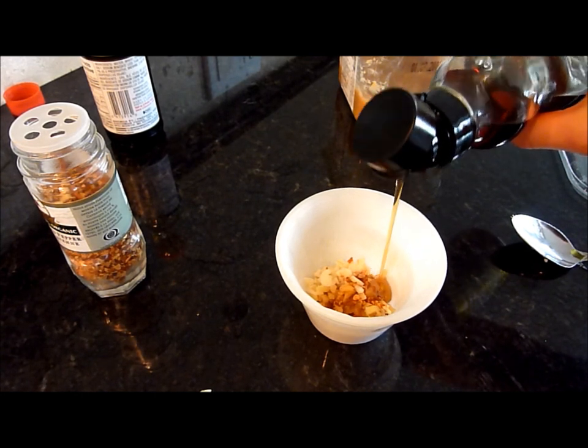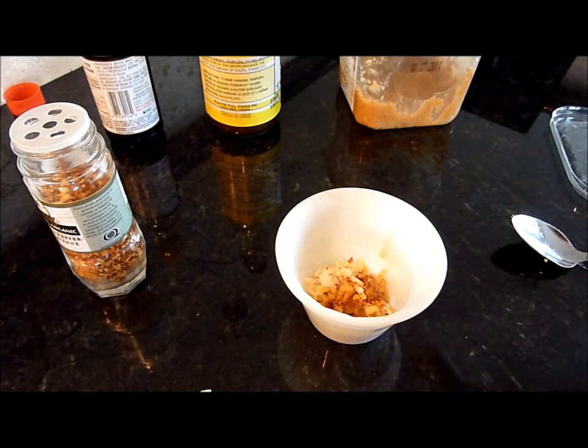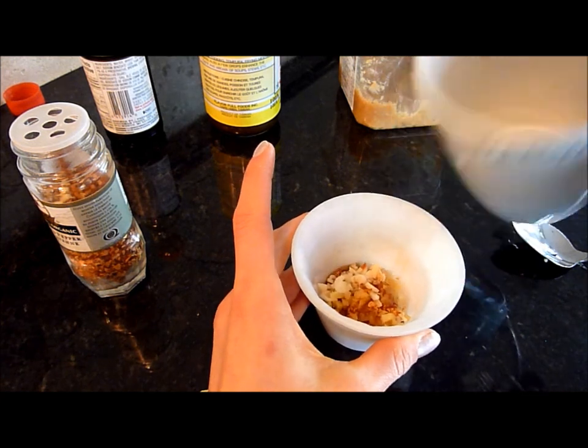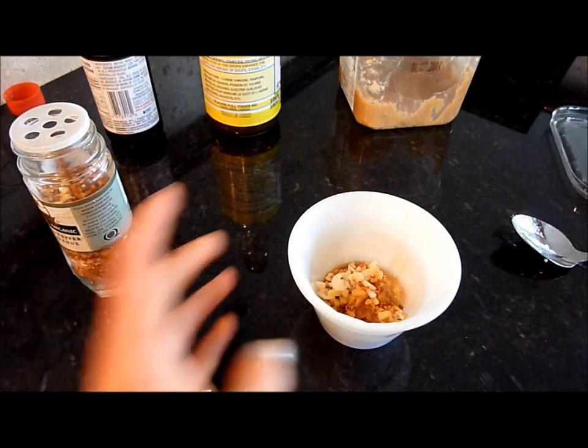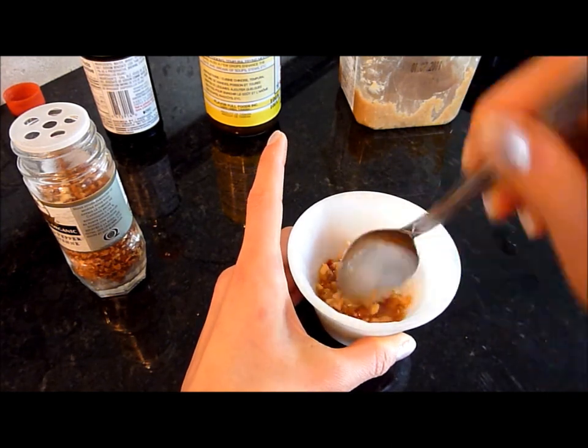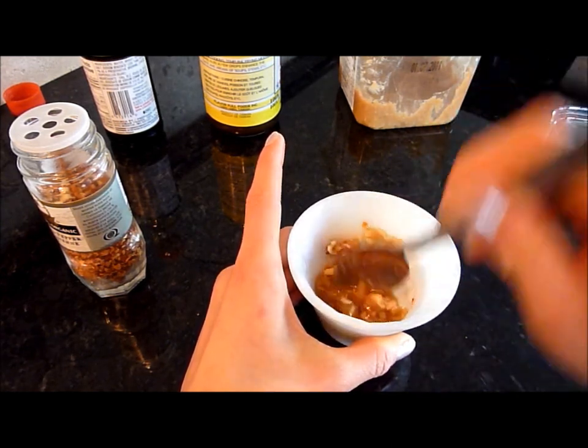And just a little bit of sesame oil — not too much. And some water. This is where I would add the sake and mirin, but this will do. You just want to make a paste out of it.